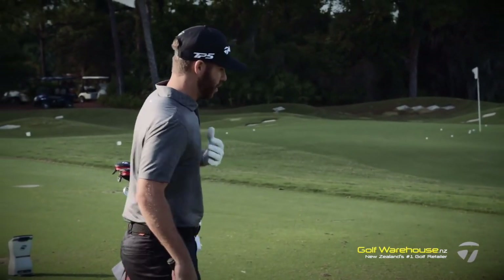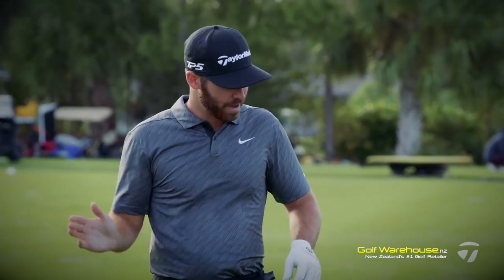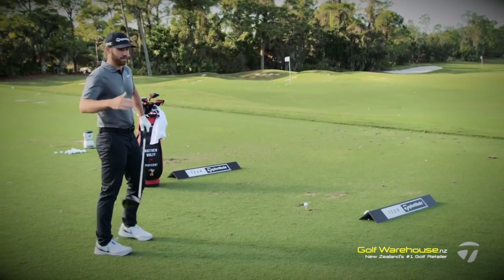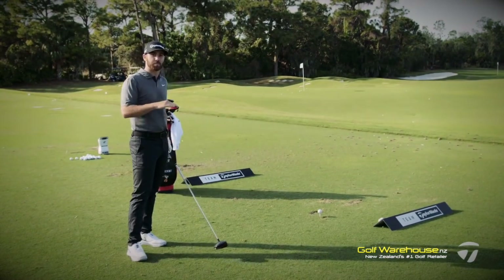First and foremost for me, the biggest thing on hitting a driver is making sure to hit up on it. I think there are too many people that hit too far down on it. Not only does hitting down on it make the ball spin more and go more up in the air, but it's also way harder to control the club face. So I always like to hit up on the ball. That's going to allow you to hit it straighter, control your face a little better, decrease the spin, and in result make you hit the ball farther. Hitting up on the ball is a good way to decrease spin and make the ball launch higher — all things that make the ball go farther.